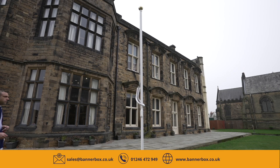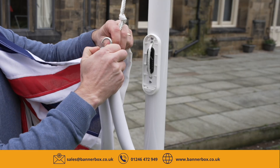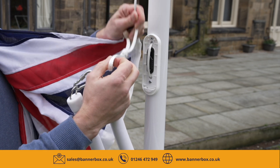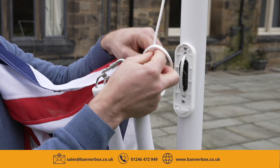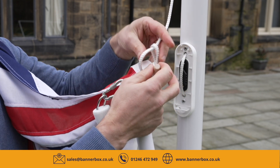Fly a flag on a pole with an internal halyard. Start with the uphaul end of the rope, holding it down at ground level. There will be a pre-installed loop at the end of the rope, which you need to pass through the toggle in the corner of your flag.